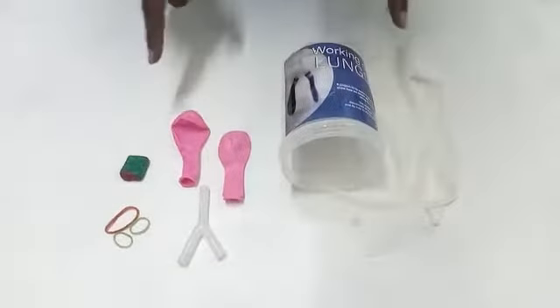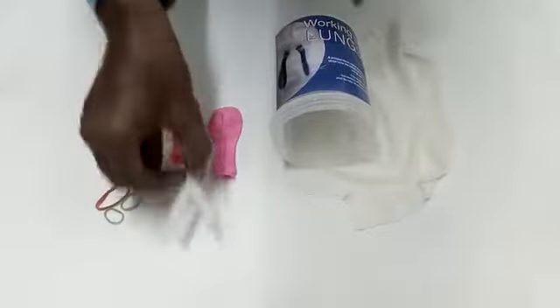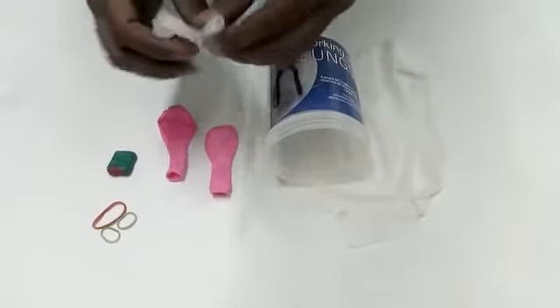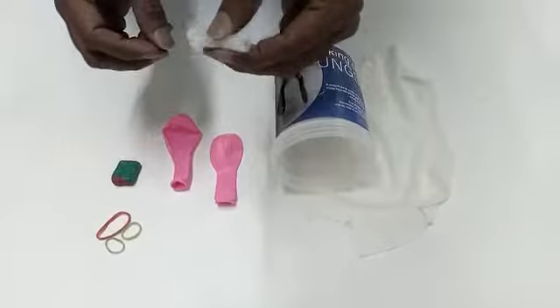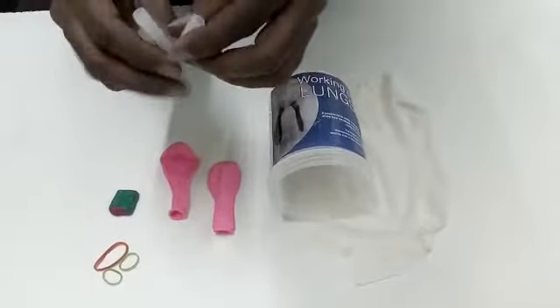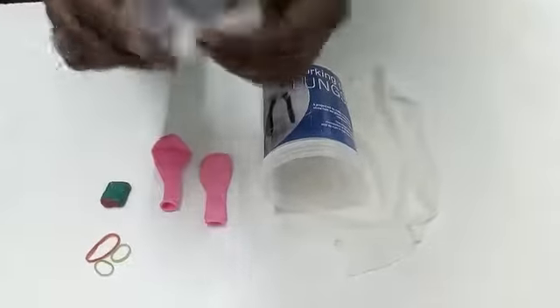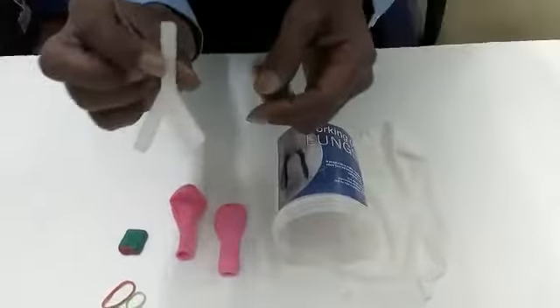This is the material required to make a working lungs model. Initially, take the wire joint and ensure that all its tubes are open — meaning there is no blockage — by blowing air through them.